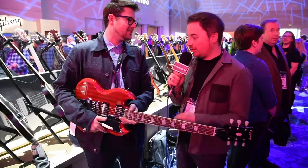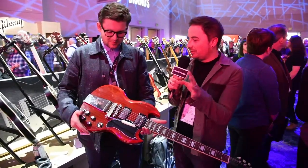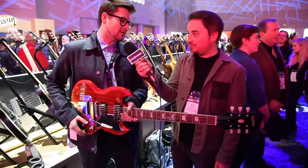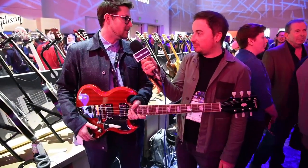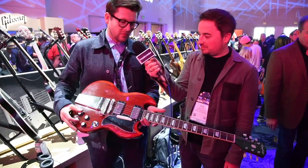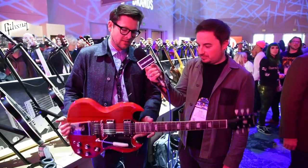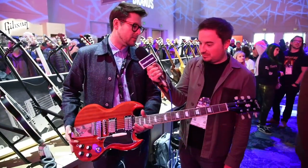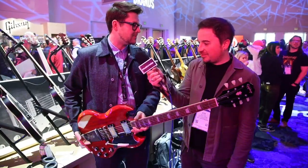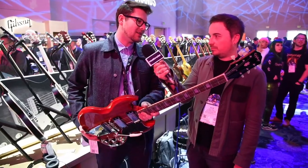This model really stood out for people in the lineup. This is the 61 SG Standard — just like the USA 61 SG Standard, we've got the Maestro Vibrola, the reflector knobs, a mahogany neck, mahogany body, and ProBucker pickups. Everything you need, nothing you don't. It's a fantastic instrument, and retail is under $600.